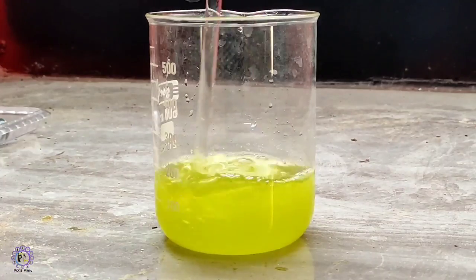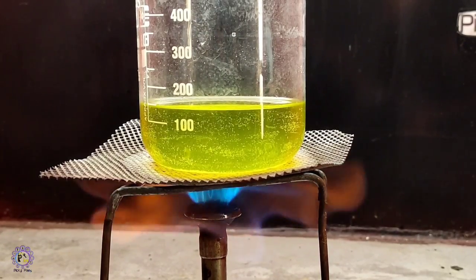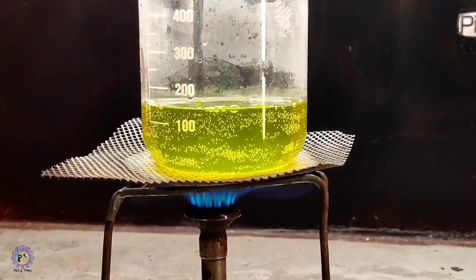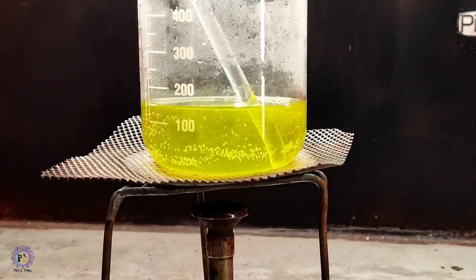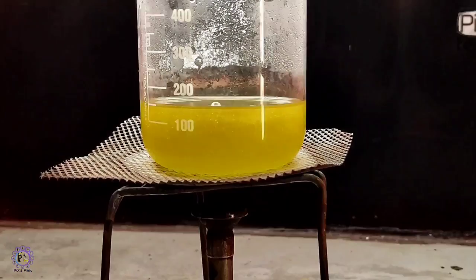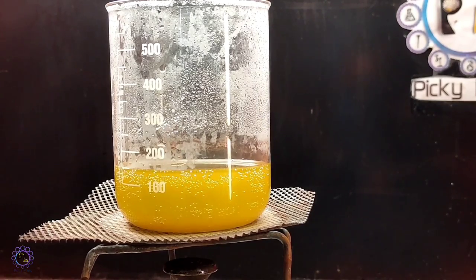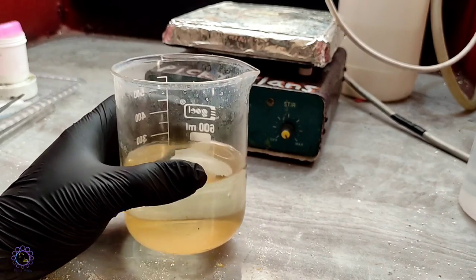Some sulfamic acid was added to neutralize the nitric acid remaining in the solution, and I started heating the solution to accelerate the process. Then SMB was added and the solution was left for the gold to drop completely. If your beaker is not completely clean and degreased, some gold will stick to the wall — exactly as happened with mine. And here we got the gold precipitated and clean.